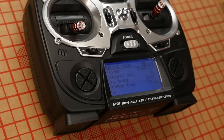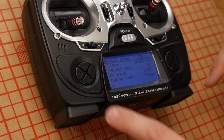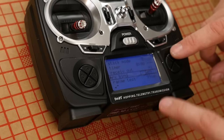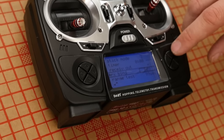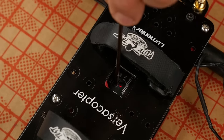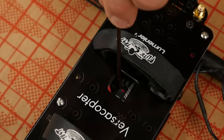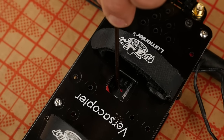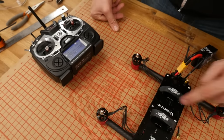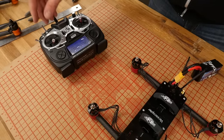I'm going to make sure that our stick mode is set to 2 — that's mode 2 — and I'm going to scroll down to receiver bind. Now this is already bound, but normally it would be blank there. I'm going to press down on this little button — a little tiny green LED will light up next to it. Once it lights up, I'm going to hit enter. Once it successfully binds, the LED will turn all green. From this point on, I can go ahead and see if my motors run — and they do. So at this point, we're ready to do some calibrations.